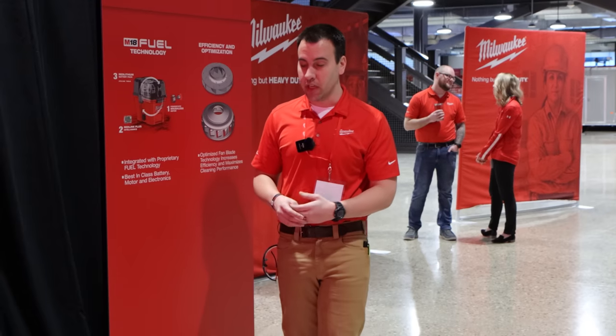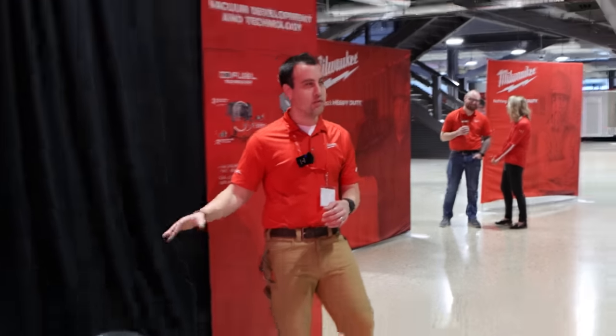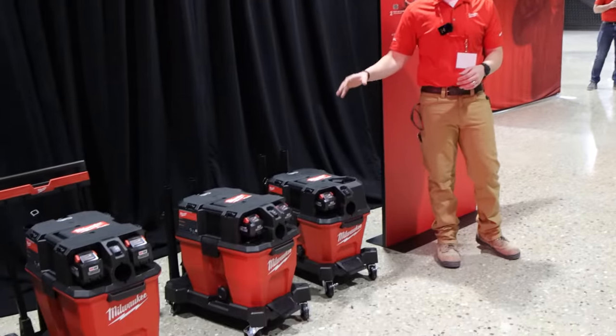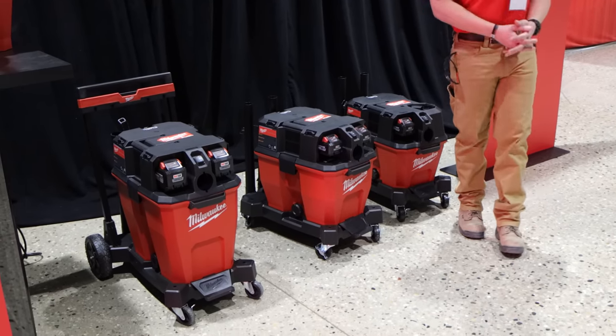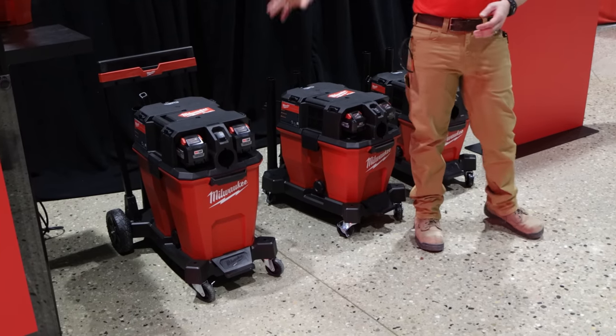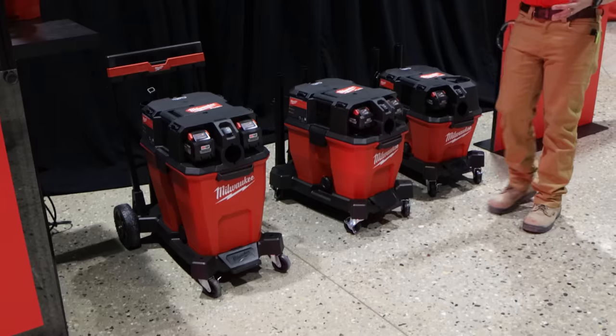We're going to be introducing a series of wet-dry vacuums. We're launching an M18 Fuel 6-gallon wet-dry vacuum, an M18 Fuel 9-gallon dual-battery wet-dry vacuum, and lastly an M18 Fuel 12-gallon dual-battery vacuum to complete the system.